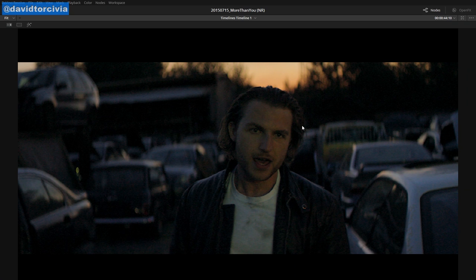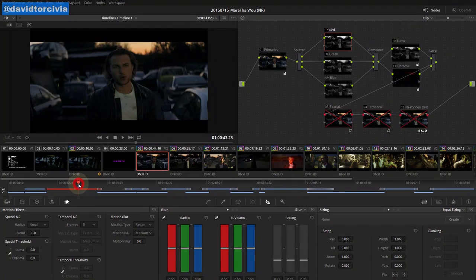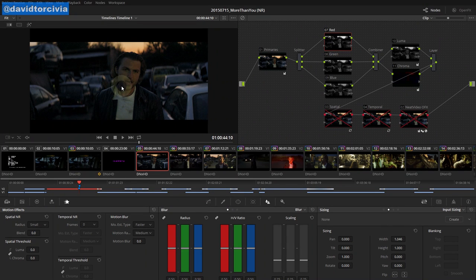Sometimes luma noise can be very pretty. For example, an Alexa at 1600 ASA is going to be not a tremendously clean image, but it's going to have a pretty grain that feels organic. If you're lucky, you can get away without having to de-noise it. With other cameras you can run into something with a little bit more chroma noise, and you can see in this face right here we've got this really ugly noise — there's a lot of greens, a lot of reds, a lot of stuff going on that is not pretty at all. And even in motion, which helps to get rid of noise, it's still really ugly stuff. But all is not lost — there's still a lot we can do here.